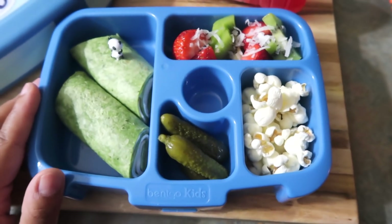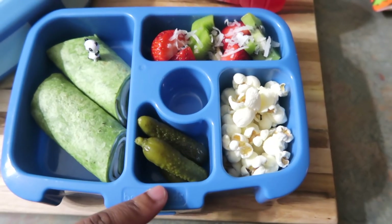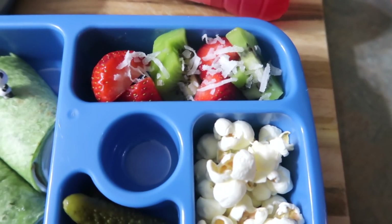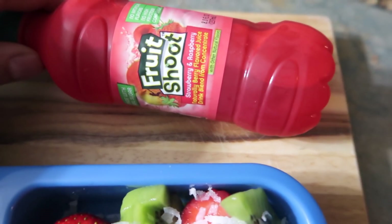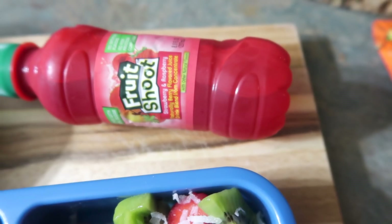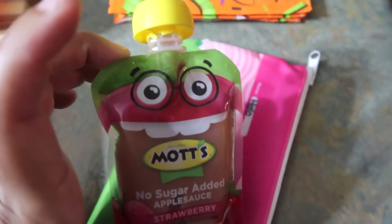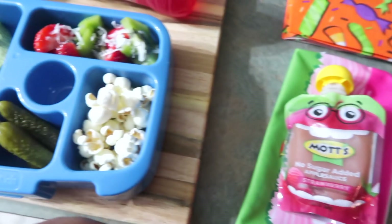So this is what Halo is having for her lunch for Thursday. She is going to have some ham and cheese spinach roll-ups. She's also going to have a few pickles, some smart popcorn, and some strawberries and kiwi with coconut shavings on top. For her drink, she's going to have one of these fruit shoots. And for her snack, she just requested an applesauce. So that is her snack and lunch for Thursday.